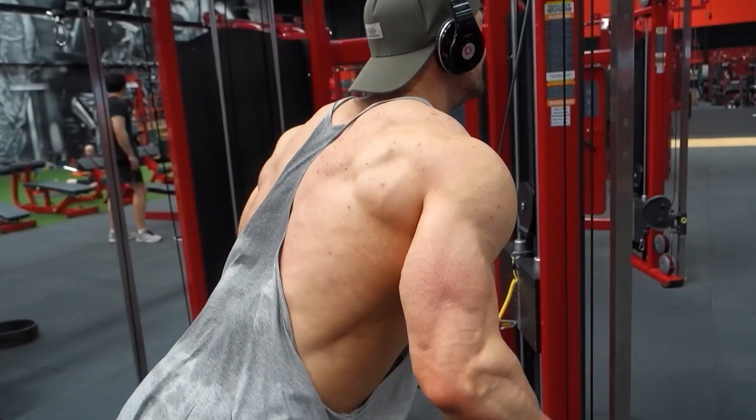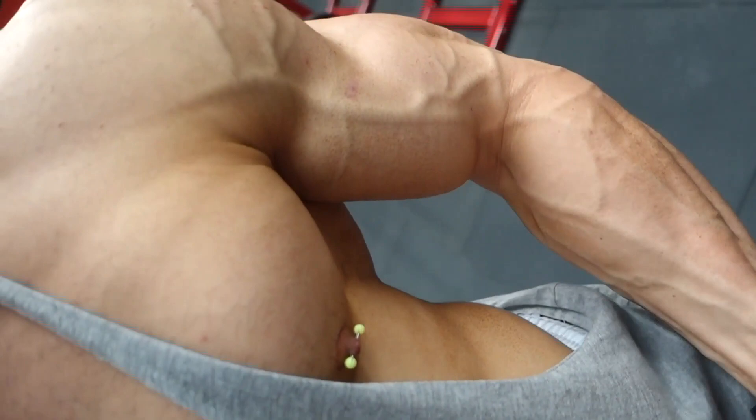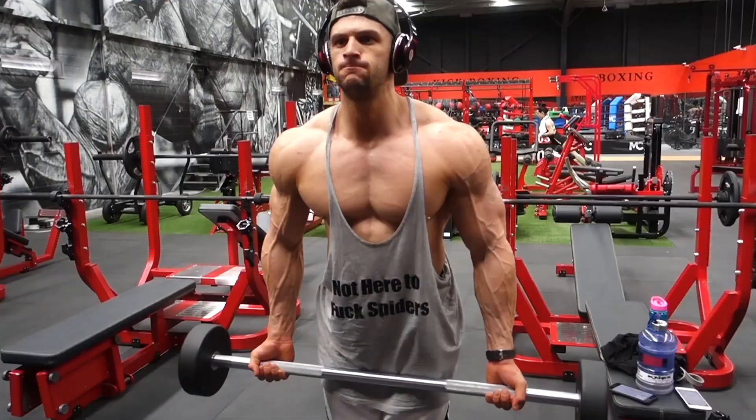You can see the feathers in my arms — fairly veiny, all through my arms and across the shoulders. A little bit of a flex there. Chest coming in nicely too.